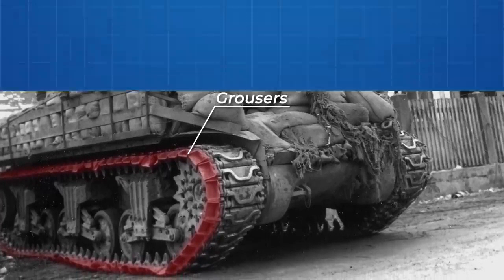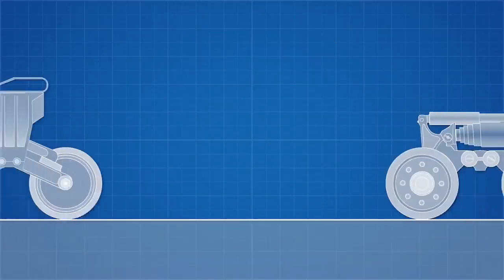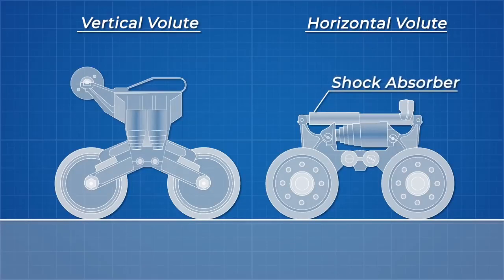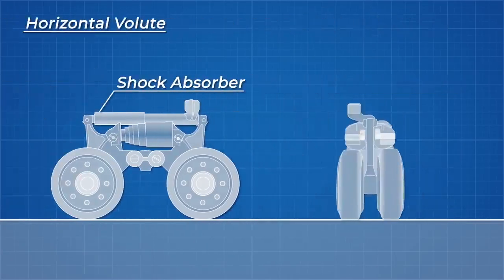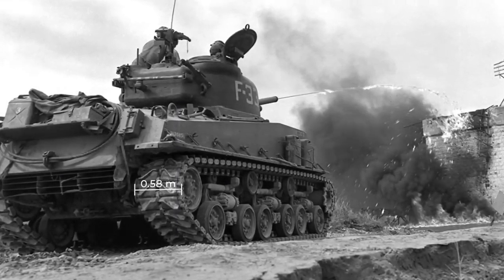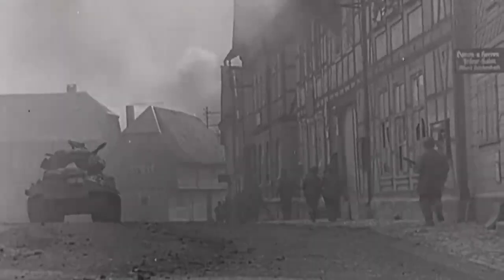A more significant design change was brought in in 1944 with the introduction of a horizontal volute spring suspension. This, as the name suggests, moved the springs from a vertical to horizontal position, which reduced their height and allowed for the addition of a hydraulic shock absorber to smoothen the ride, reducing the stress on the springs which had a notoriously short life. The road wheels were now placed in parallel pairs, which allowed the track to increase in width to 0.58 of a metre — a massive increase that drastically decreased the tank's ground pressure and thus increased its mobility.